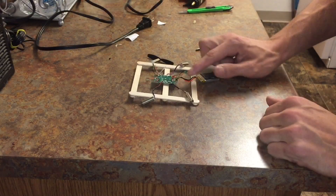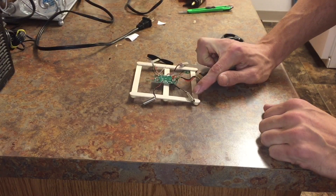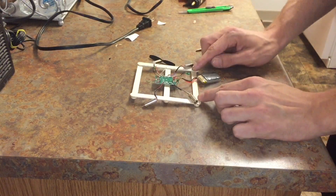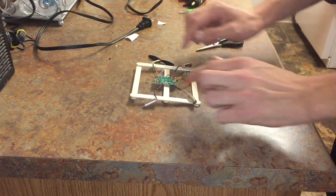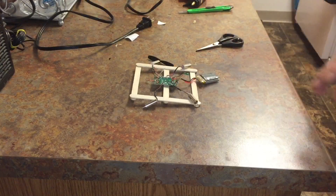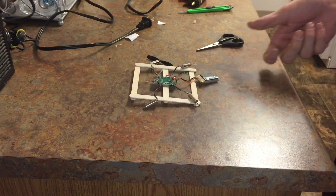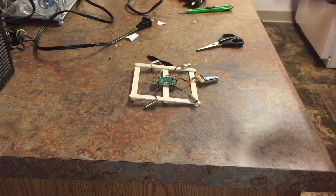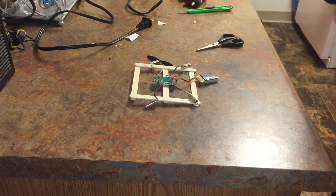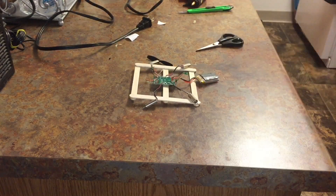I ran into another problem — I centered the flight controller and it seems like the wires for the motors won't reach the end. That's okay because I'm going to save some weight by cutting these parts off, evening them out, and stretching them as far as I can. It should give them enough space — more than the other frame. It's going to take weight off. The other one was 41.8 grams without the camera, so we're going to aim for lower than that with camera and battery.